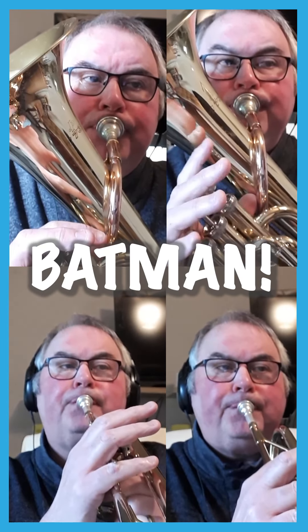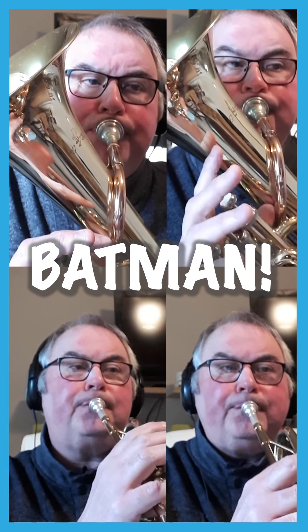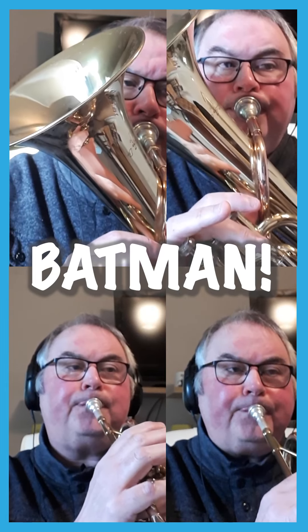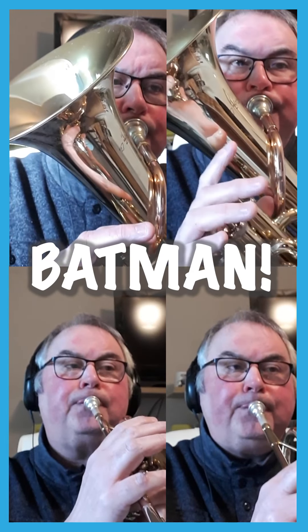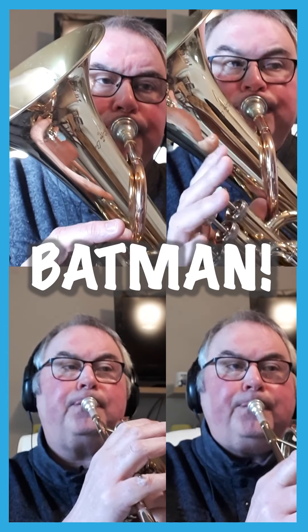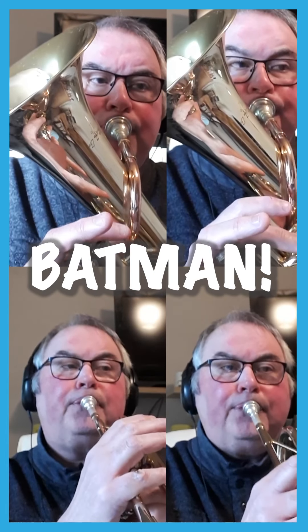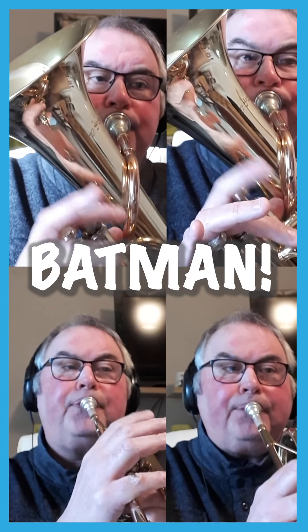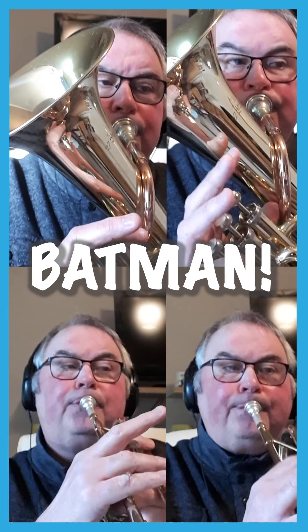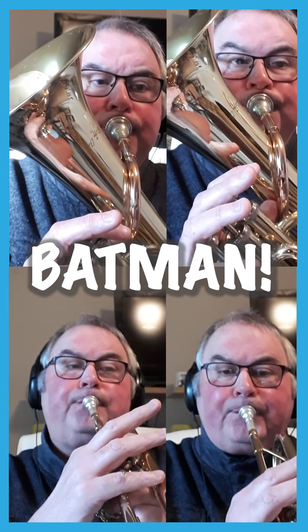So a tune involving the brass instruments. Thank you.